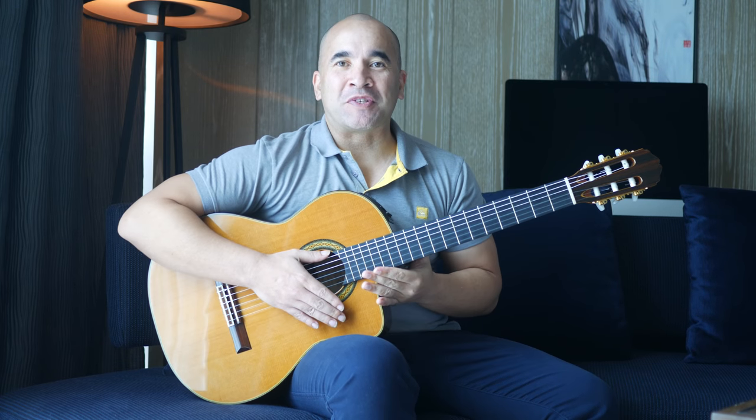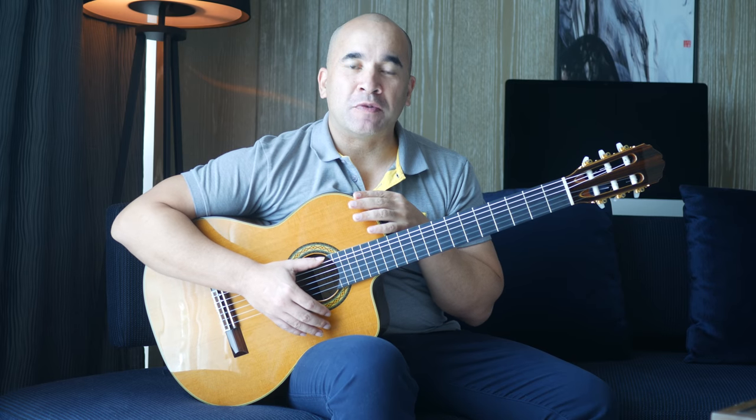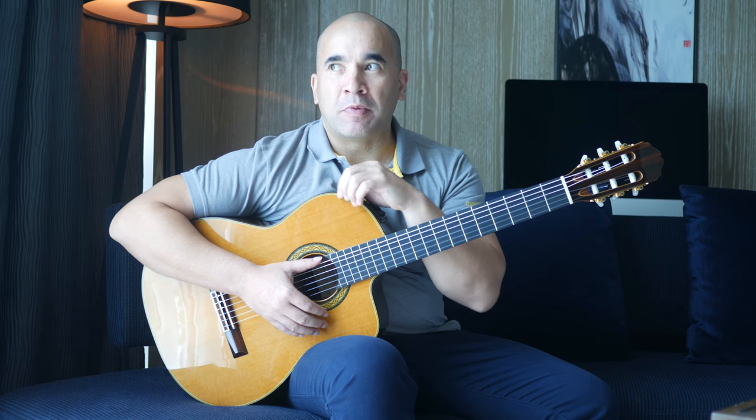Hi there fellow guitar-slingers, Josh Rogers here again, thanks for joining me today. This is going to be an awesome tutorial on Chopin's Nocturne in E-flat, probably one of the most famous piano pieces ever written.